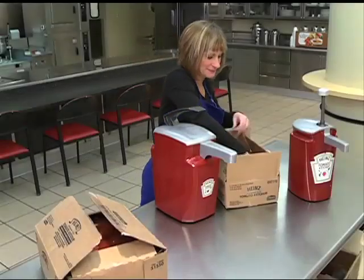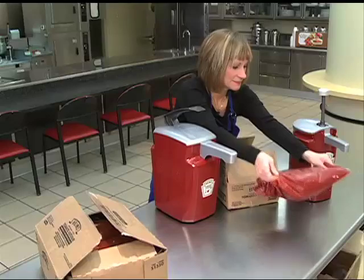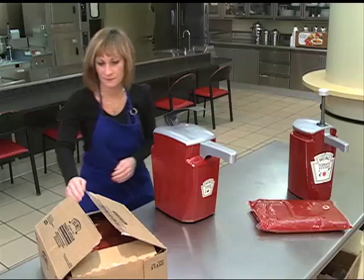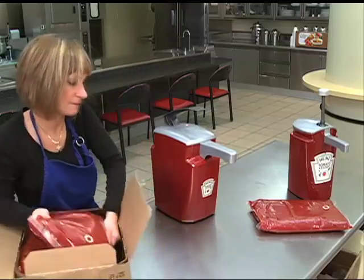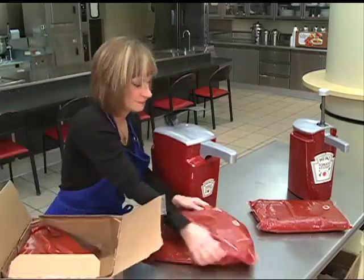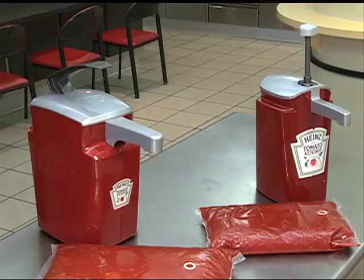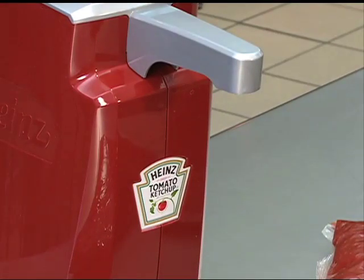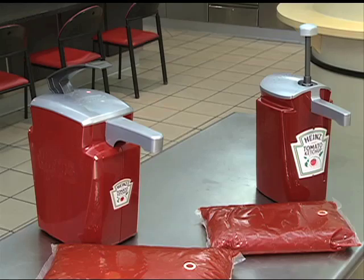Welcome, thank you for joining us for these training videos. This first video shows how to assemble and use the Heinz Keystone Dispenser. This dispenser accepts one and a half gallon size Heinz Dispenser Pack product as well as the smaller three quarter gallon size bag. The steps involved are the same regardless of the pack size. In this video, we will be working with a one and a half gallon bag of ketchup.